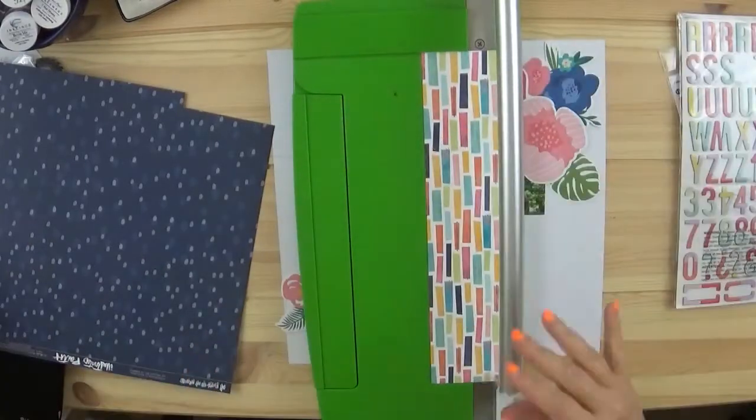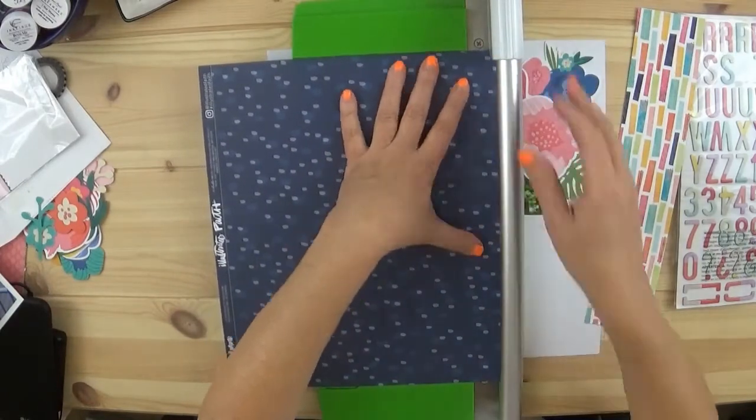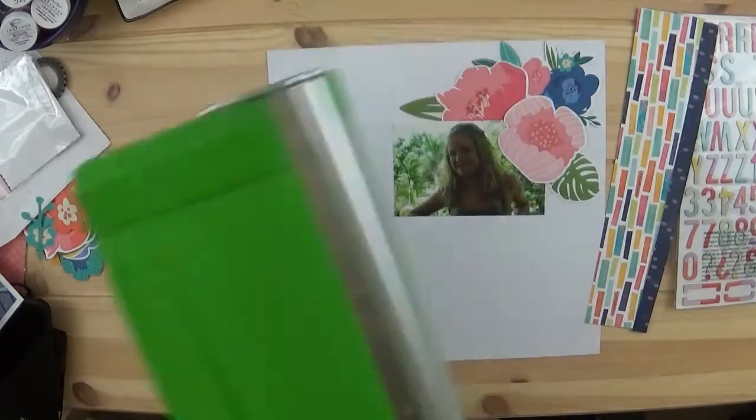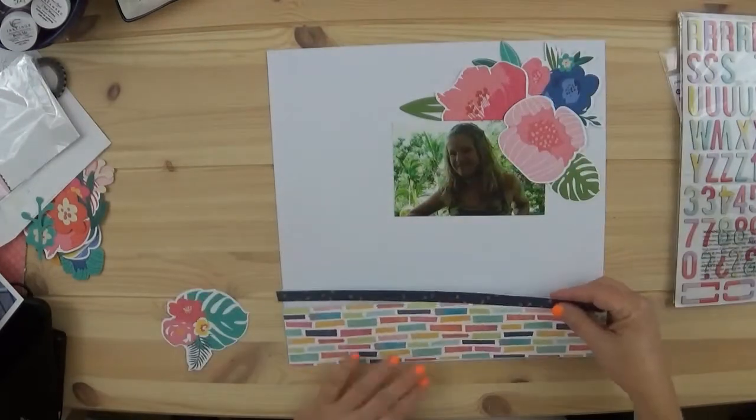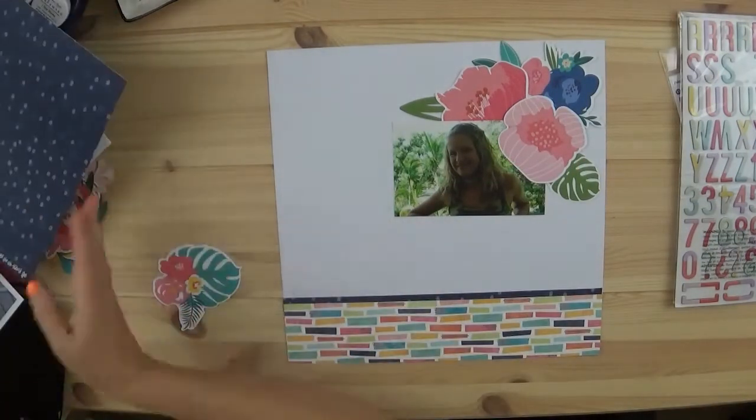The papers I'm using here are from Illustrated Faith, as well as this blue paper, and I'm going to put that at the bottom kind of as a base. The photo is a pretty old photo of my daughter.